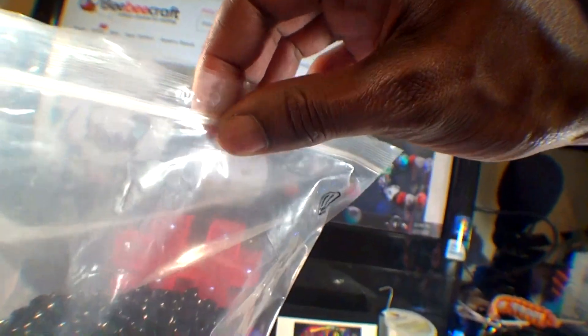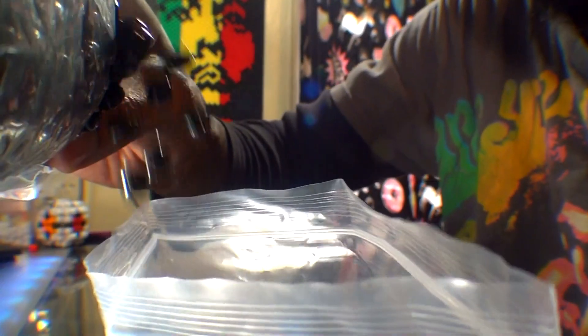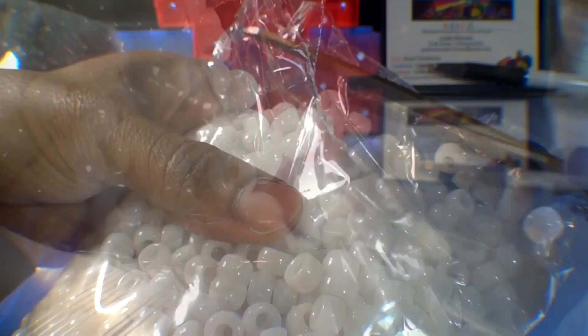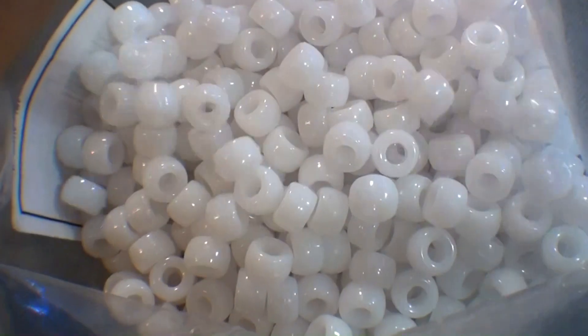Luckily, BB Craft keeps it double secured, as they also come inside of these zip lock bags to transfer the beads in so that there's no loss of any beads. It was definitely a time saver, and I highly appreciate the amount of care that goes into packing. With a backup plan and everything well secured, BB Craft's shipping is on point.